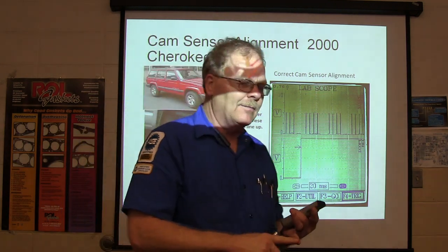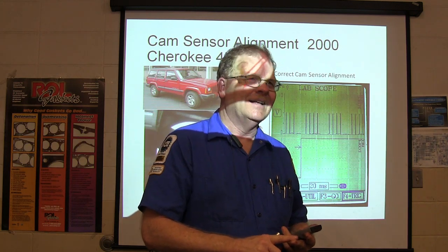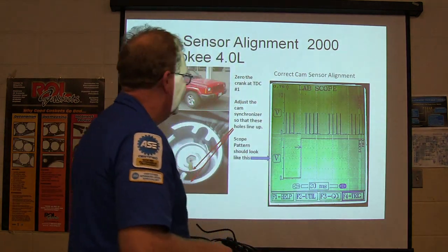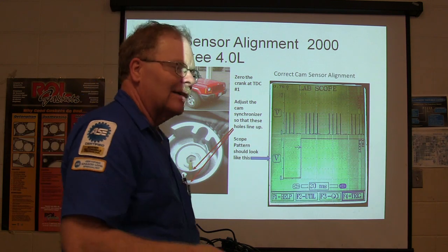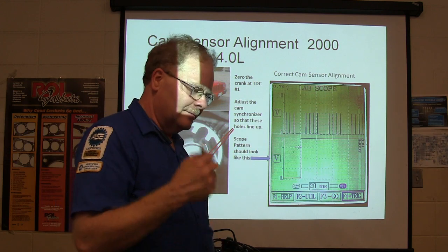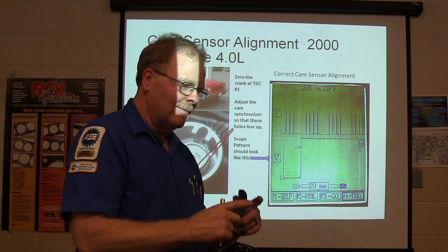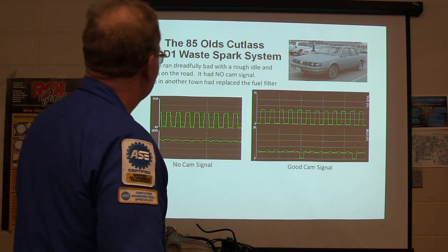On this one, you line it up on zero crank, top dead center compression. Line the cam up — this would be like where your distributor would be on an engine with a distributor. You line it up so the hole in the outside lines up with the hole in the vane. When you adjust it so it's right and lock it down, it'll be correct. Because this thing was dropping companion cylinders and throwing us all these misleading codes, we worked on it for about a week — until I figured out I could have fixed it with a toothpick. I wrote that article: Scan Tools, Old Scopes, and Toothpicks.